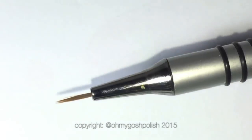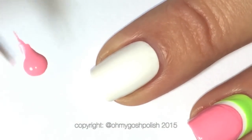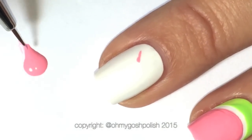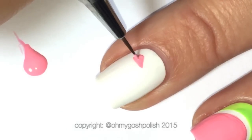We're waiting for the large watermelon to dry on the accent nail and moving on to the middle nail, where we're going to do some small watermelons using a fine detail brush from Picture Polish. These little watermelons could not be easier — it's basically triangles and half circles.